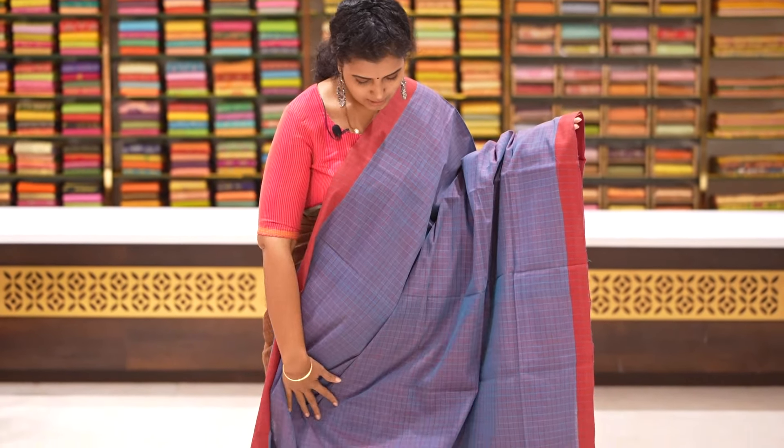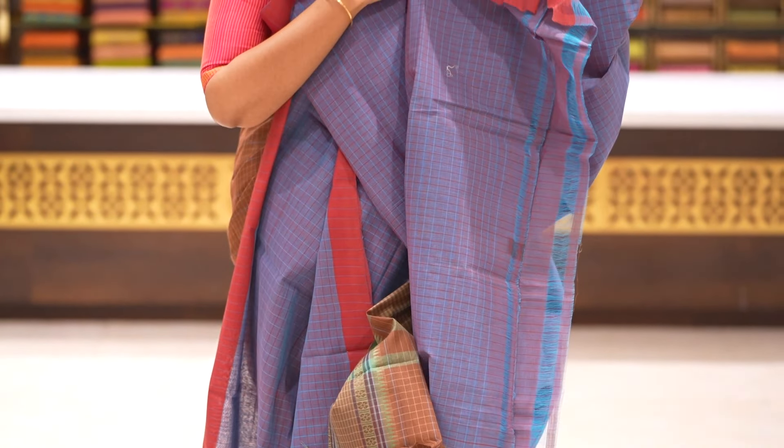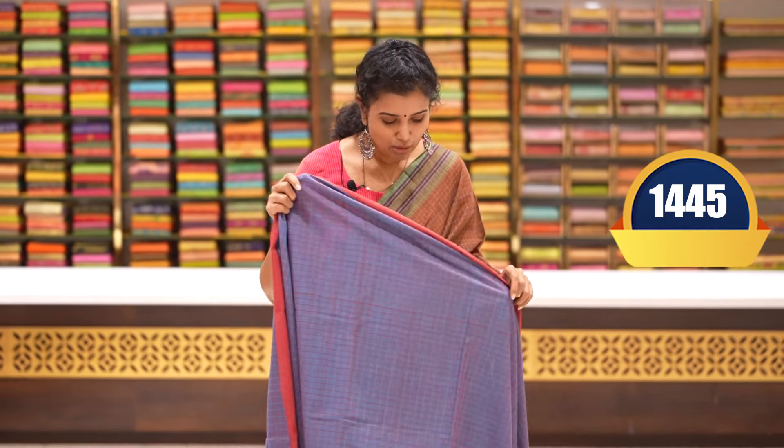Blue and maroon saree with one-inch checks and around half-inch spinal checks. Two sides plain maroon colour borders. Pallu and blouse. Pricing details confirmed — 1445 rupees.